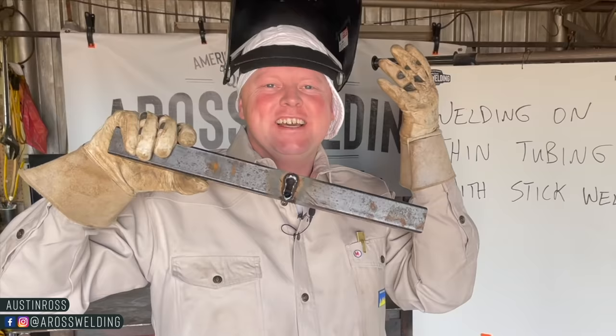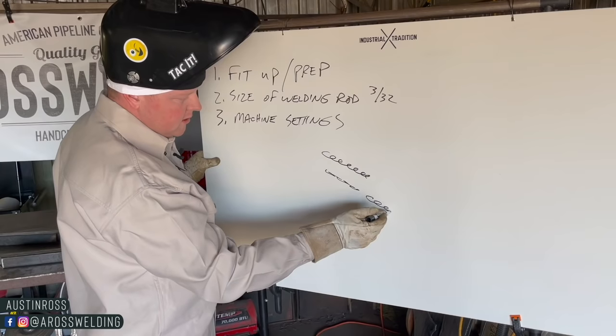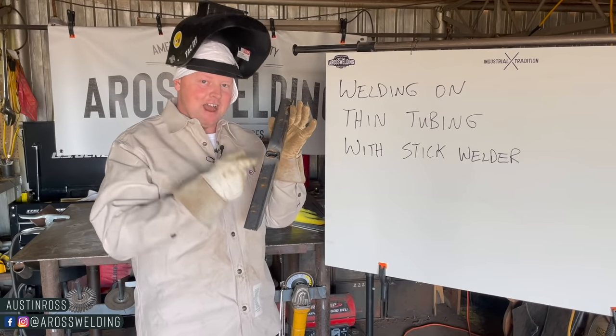Can you relate to this right here? How frustrating is it welding on thin material with a stick welder? In today's video we're going to cover some tips on how to weld on thin material without this happening, but if this does happen we're going to talk about how to recover from it.